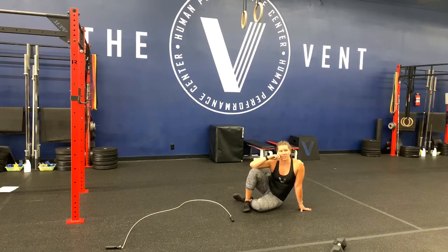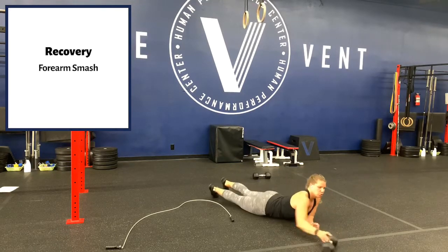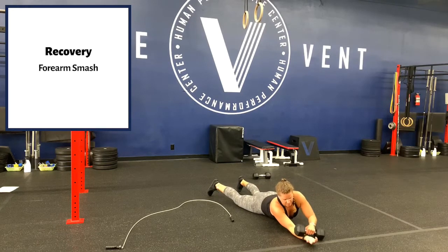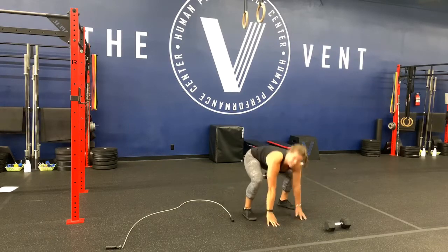I love this workout — I might have to do this one. For recovery, we're going to smash our forearms, because you are going to get super grippy with those big sets. You should be able to go unbroken on all of those dumbbells. Forearm smash with a lacrosse ball, barbell, or even this dumbbell — you can scrub back and forth, or load it this way. See you guys tomorrow!